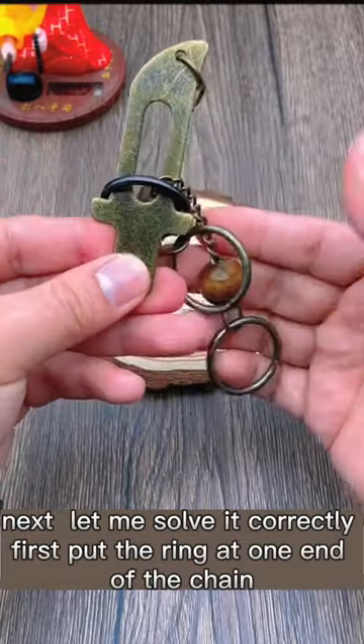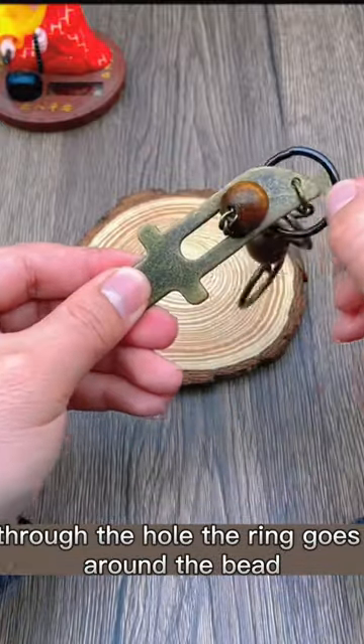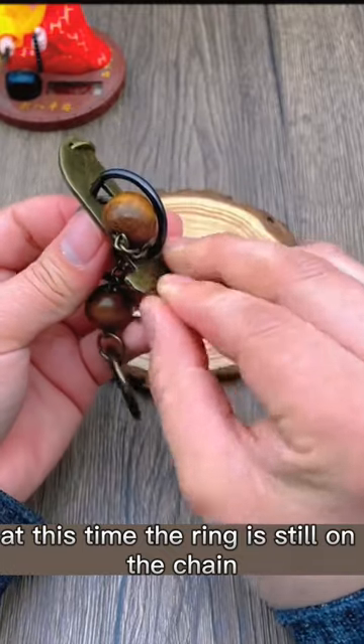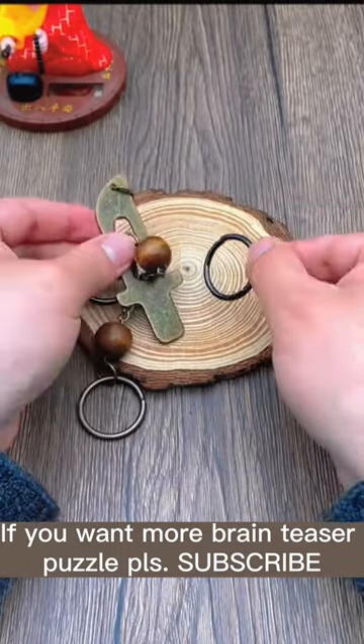Next let me solve it correctly. First put the ring at one end of the chain. Through the hole, the ring goes around the bead. At this time the ring is still on the chain. Then let it go through the long hole. If you want more brain teaser puzzles, please subscribe.